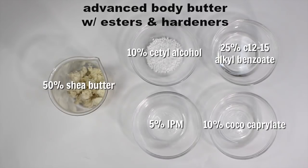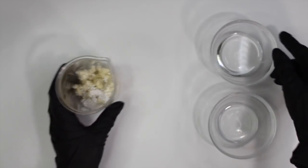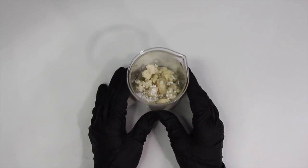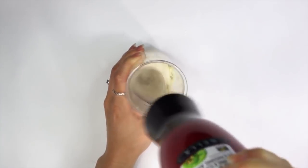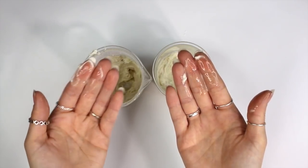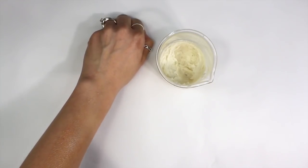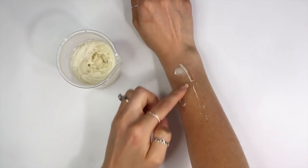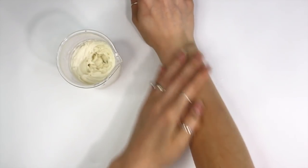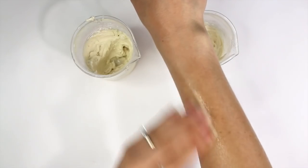Here's a formula for an advanced body butter with emollient esters and hardeners: 50% shea butter, 10% cetyl alcohol, 5% IPM, 25% C12-15 alkyl benzoate, and 10% cocoa caprylate. Weigh all the ingredients out, melt them down, place in the fridge to harden, and mix with a hand mixer. This one came out much softer than the prior one and melts upon contact with skin much easier. If you want it to be harder, increase the percentage of cetyl alcohol or use stearic acid, which can create a thicker and harder product. I preferred this one over the prior as it was less greasy, and when I added in arrowroot powder, it really made the body butter much more pleasant to use.